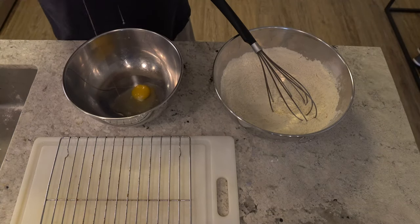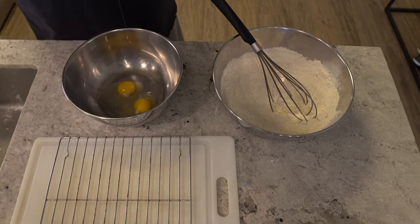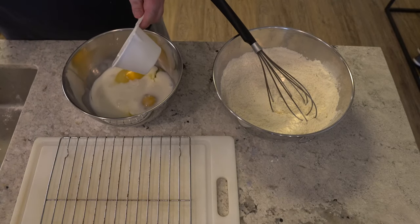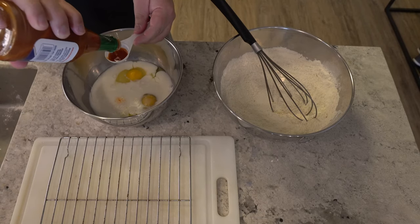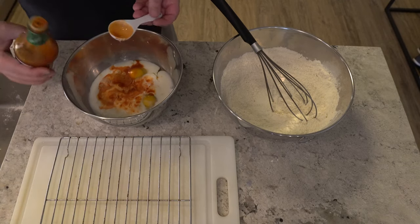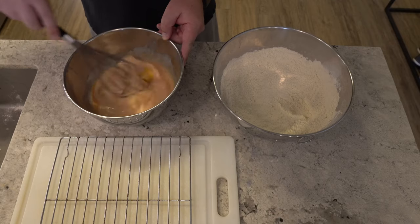Next we're going to create our wash, and that is two large eggs, a cup of buttermilk, and then two tablespoons of hot sauce — preferably vinegar based, but you can use Frank's. I like to use the Crystal Louisiana, but whatever you like, go ahead and use. Mix that up and that's going to be our wash.